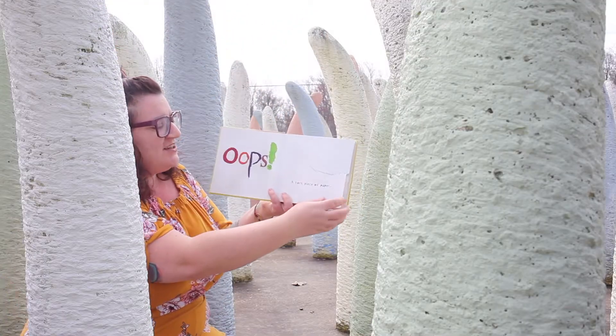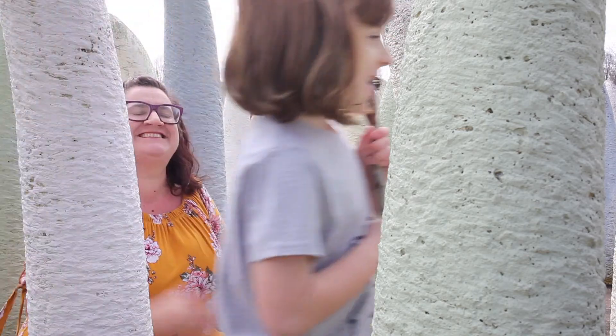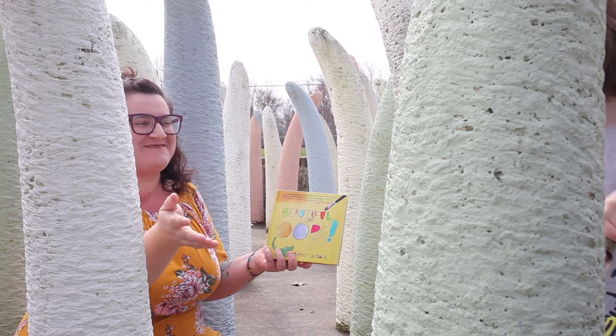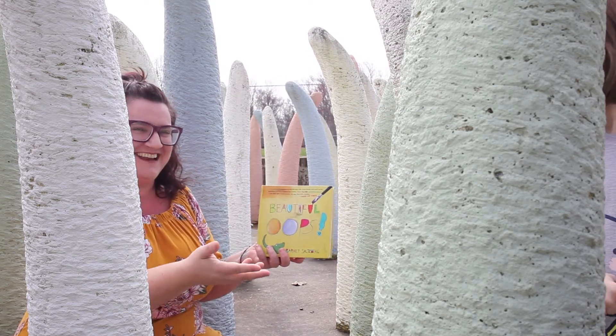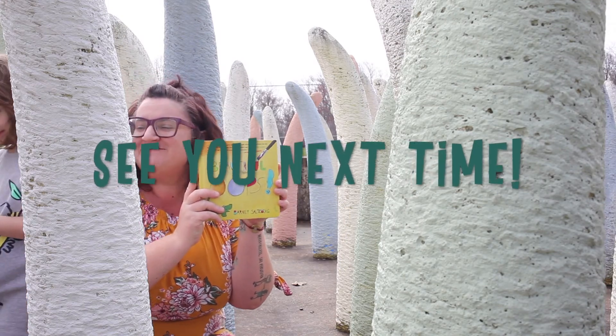Oops! A torn piece of paper. Torn! Alright, you want people to see the book being read, not you walking... It's beautiful... Oops! Ollie, please keep your shoes on!